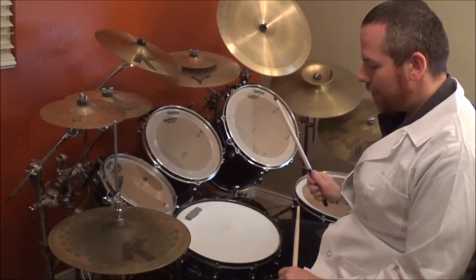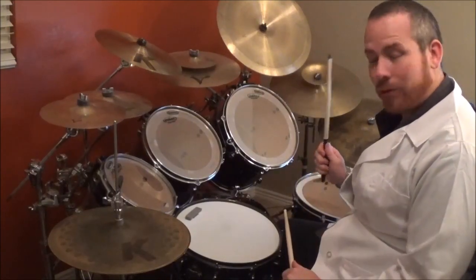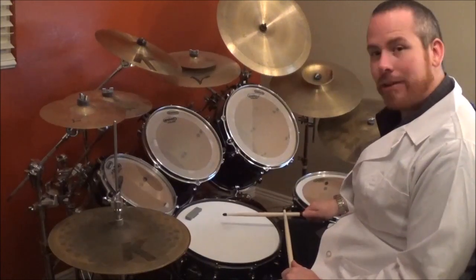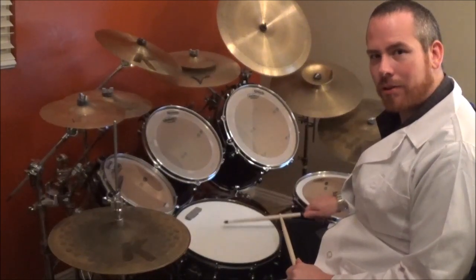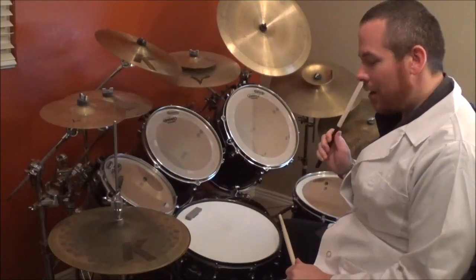Obviously if you hit the accent, it's easy for your stick to bounce up high. But if you control the accent and squeeze with your tips, then it's only this far off of the snare. And then you just simply kind of drop with your back fingers, and it'll do the tap or the bounce if you needed it to. So that's how you do accent tap or accent bounce.